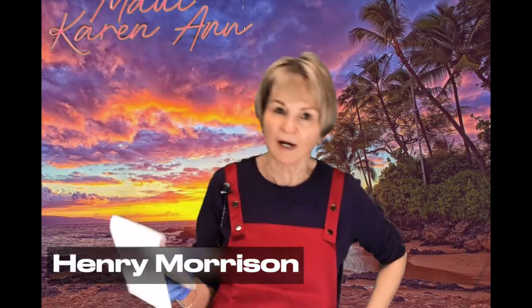I get notices once in a while when I get new subscribers — not all the time, but sometimes. So I have two new subscribers I want to give a shout-out to: Alana K. Hall and Henry Morrison. Thank you, thank you, thank you. Mahalo, mahalo.